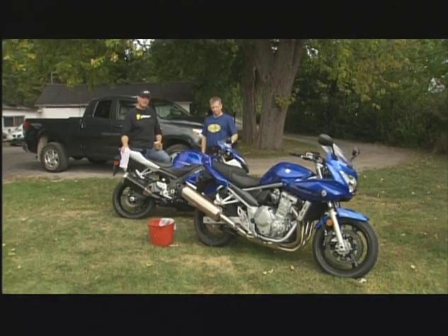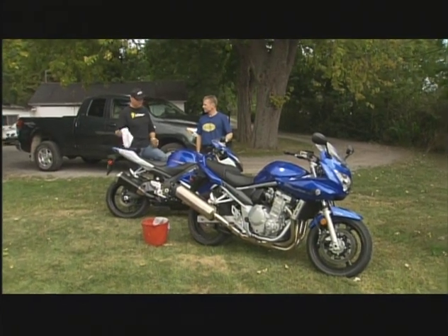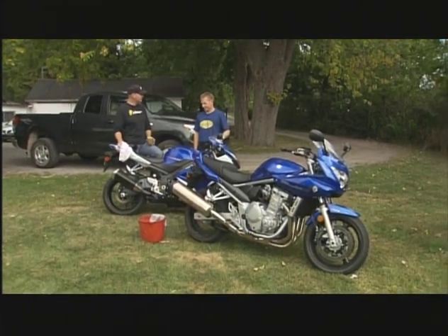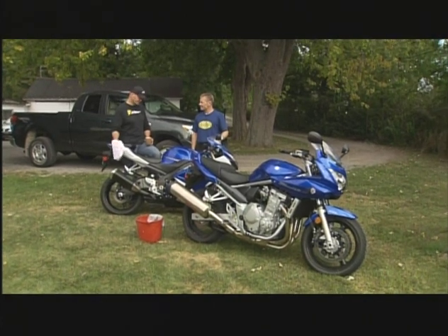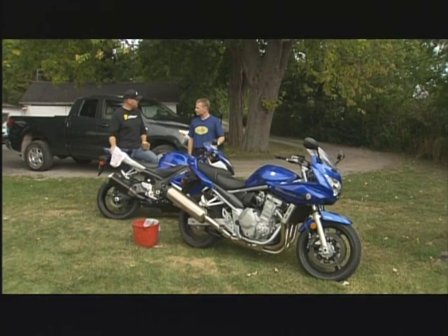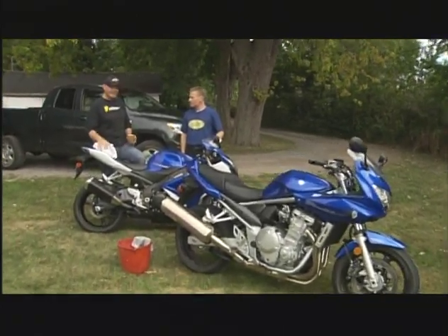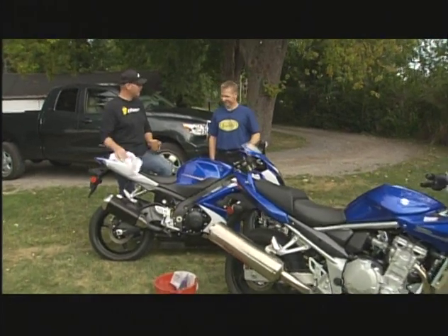We just picked up these motorcycles from Suzuki for our segments, and we rode up here. I said the first thing we've got to do is wash the bikes. You kind of looked at me like, well, they look pretty clean. But I said, that's the segment we need to do — washing your bike. I like to get my hands on the machine before I ride it. What about you?